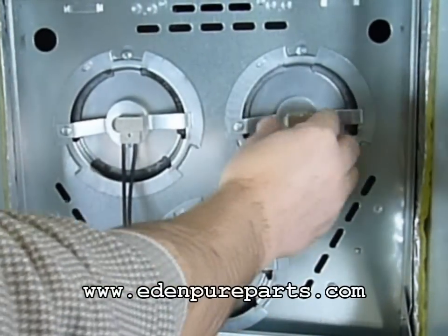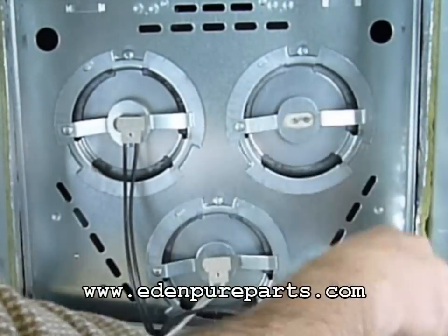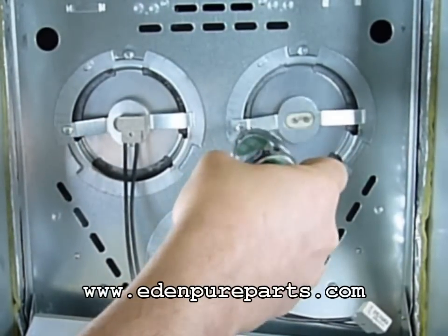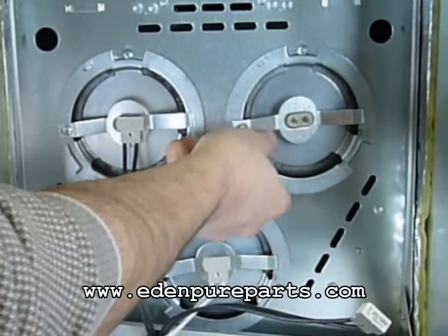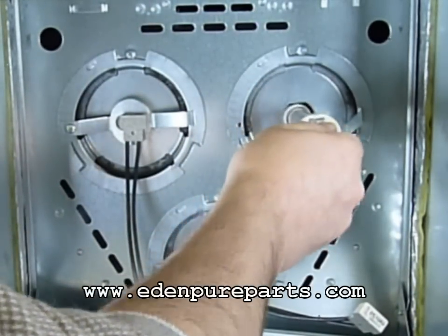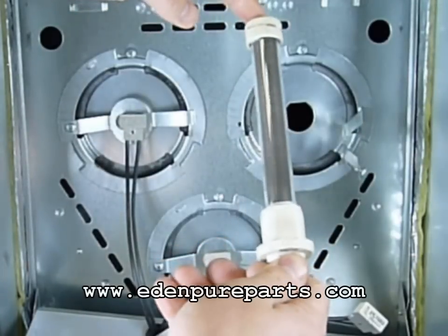Remove one of the heating element wires by pinching the connector as you pull. Now you can remove the heating element retaining bracket, which is held in place by one screw. The heating element can be removed at this time, but do your best to not touch the glass area of the heating elements.